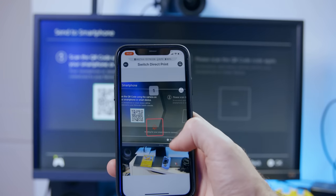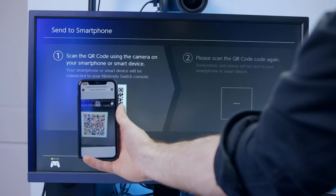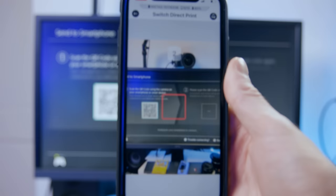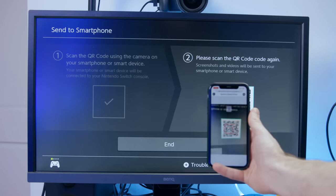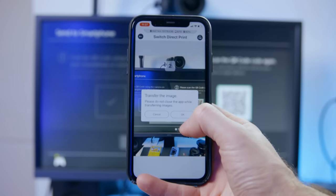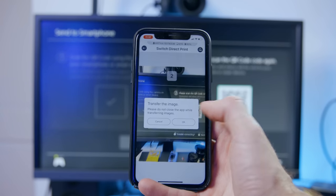You can scan the QR code either within the Instax app or with your iPhone's camera app — it works the same way. After scanning the first QR code, your Switch will create a temporary Wi-Fi connection with your phone, so you'll be booted off whatever Wi-Fi you're on. Then you have to scan a second QR code in order to actually send the photo to your device. Then it'll either save in your camera roll or show up in the Instax app. The process is basically the same on Android as well.